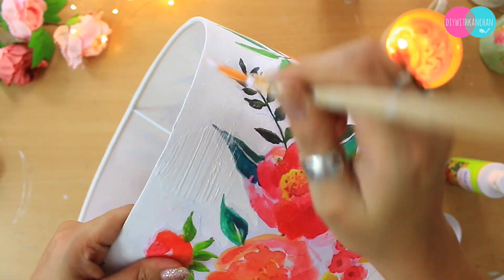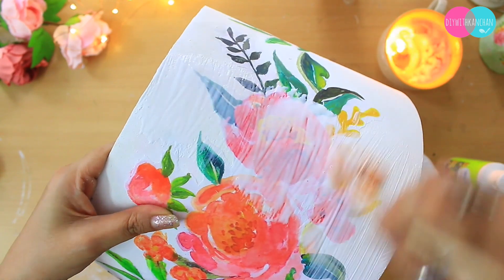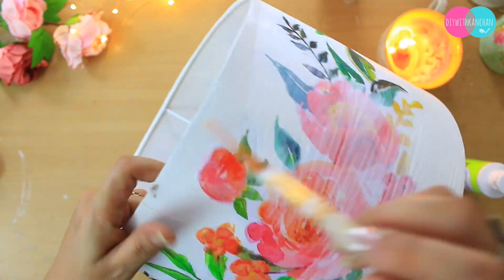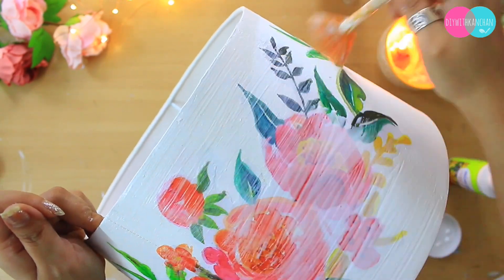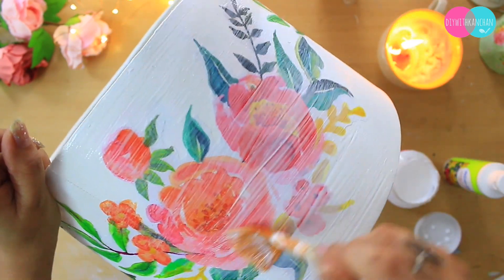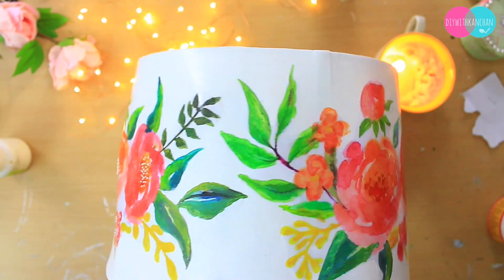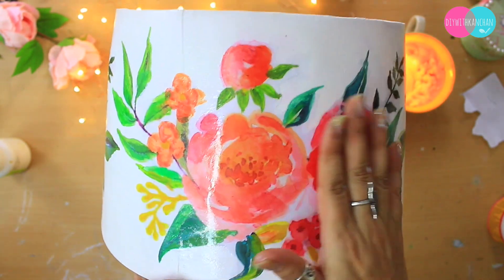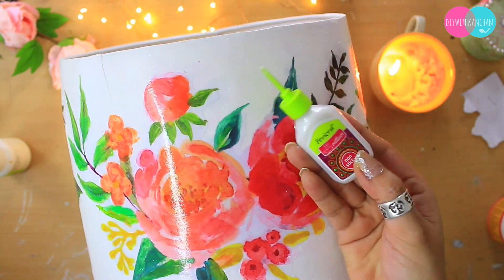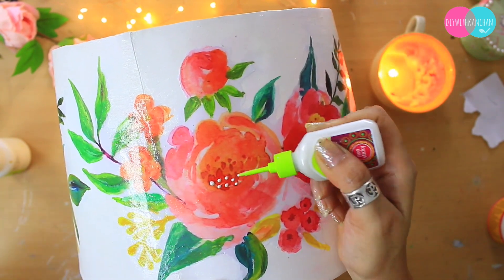After it dries, it will look more decorative. Once dry, try to use a fan brush or a flat brush. After drying you can see the shine — how beautiful it is looking. After drying, we are going to take a 3D Cone Liner so that the small details are also beautifully enhanced.